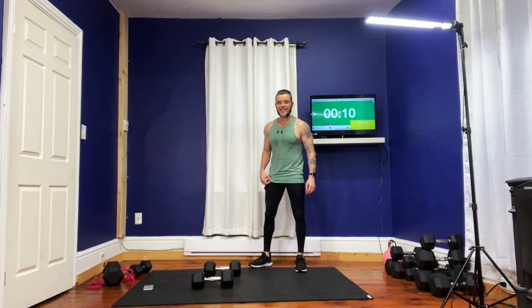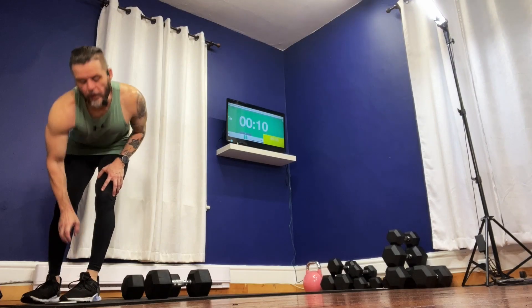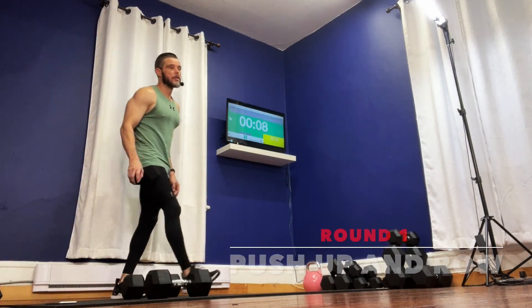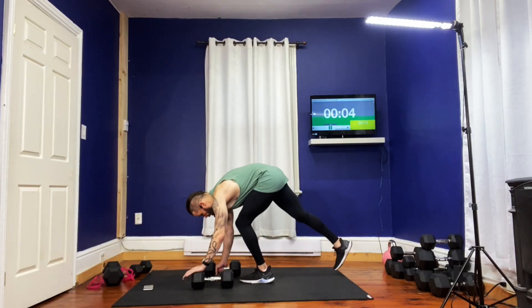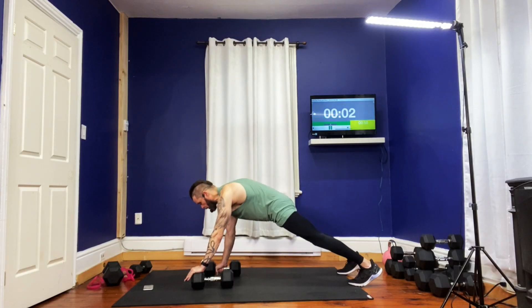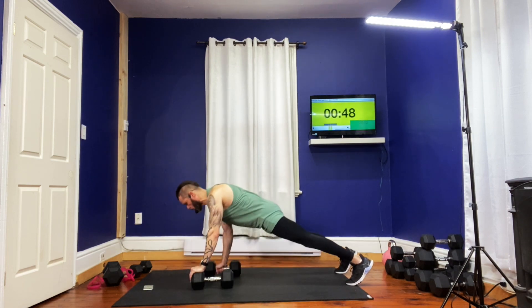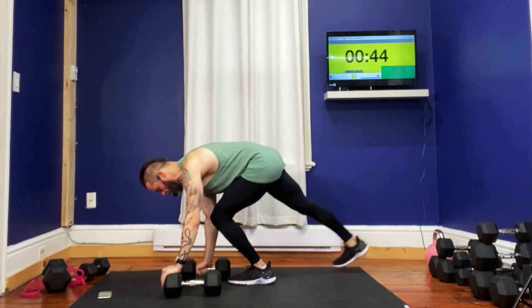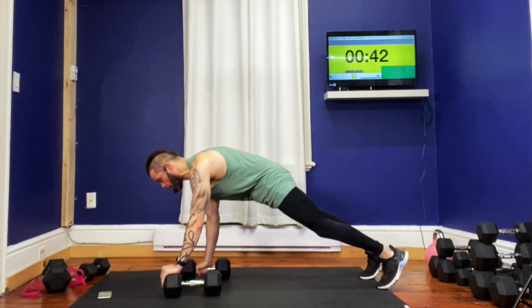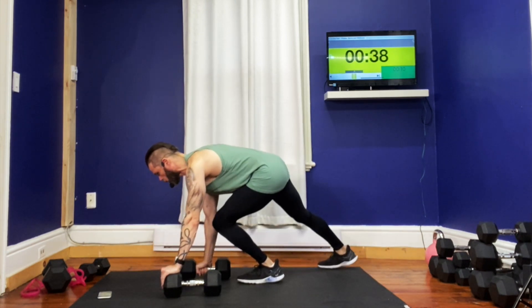Here we go — 10 seconds down. Let's do this. We're going to go from one side right to the other, then go left and right. We're here for the first three minutes. Coming right down, pushing it right up. Right down, straight up — walk it forward, row it up, bring the left leg back, shape the right one back as well. Push up, here we go.